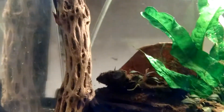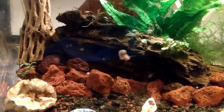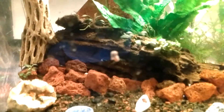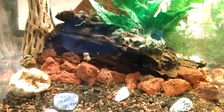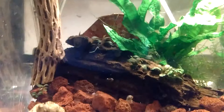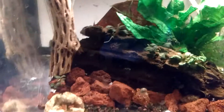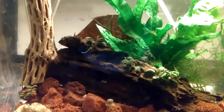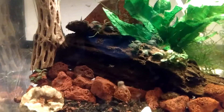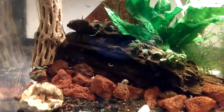That piece of cholla right there came from my Aquarium Box, and that piece of Malaysian driftwood also came from my Aquarium Box. Also in my Aquarium Box, the catappa leaves back there. It's a monthly subscription aquarium box — they start out at $24.99 and go up to $29.99 a month. They've got four different ones: saltwater, freshwater, cichlid, and the newest one is their planted tank box.